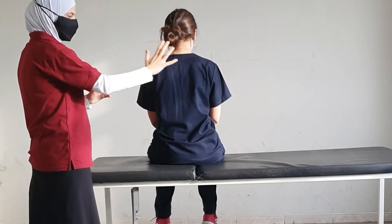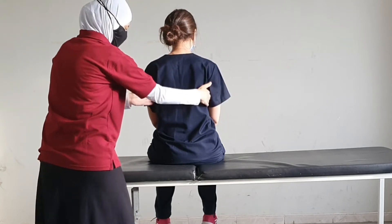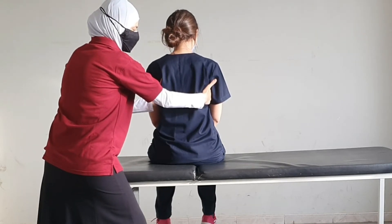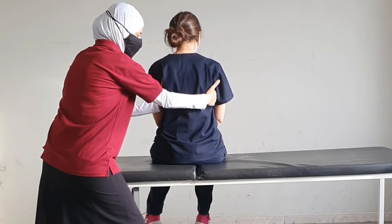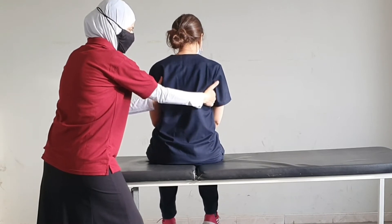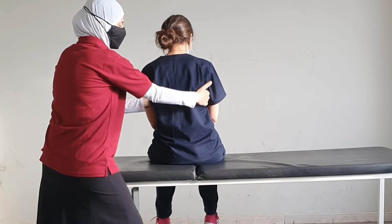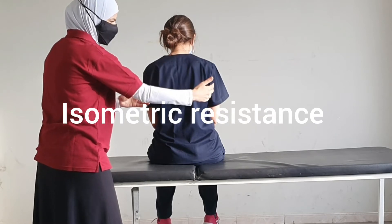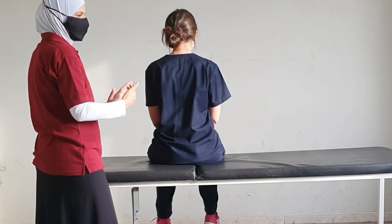For stabilizing reversal in the medial-lateral direction, we could place our hands on both sides of the patient's trunk and ask the patient to lean towards the window, and I resist, then lean towards me, and I resist. Repeat again towards the window, keep breathing the whole time, towards me, relax. We repeat this several times. Here we were applying isometric resistance in one direction followed by isometric resistance in the other direction — this is stabilizing reversal.